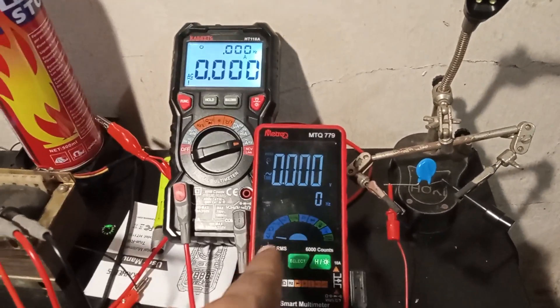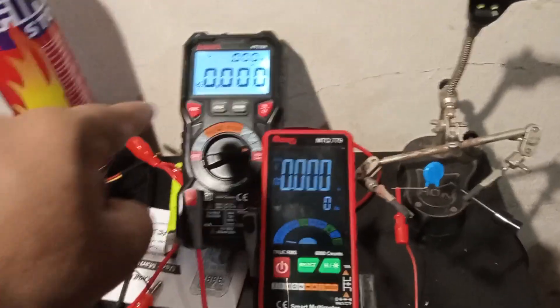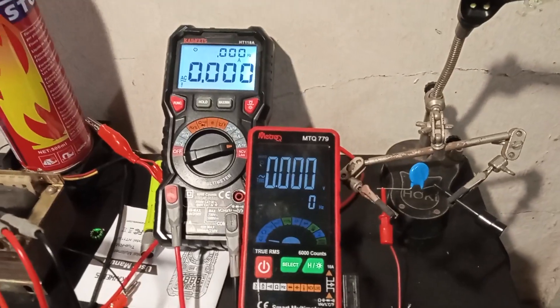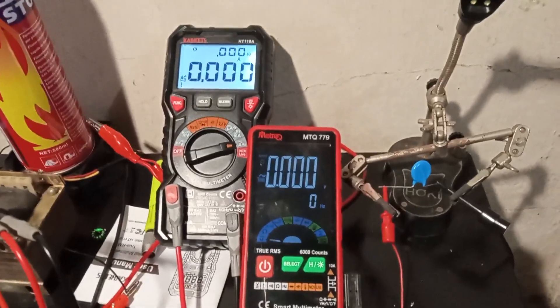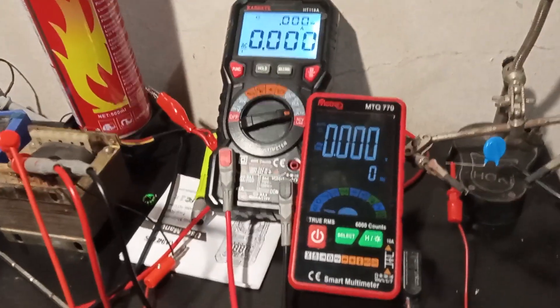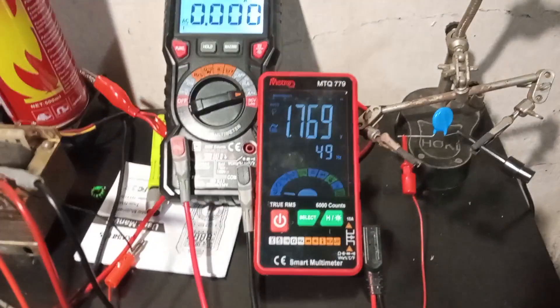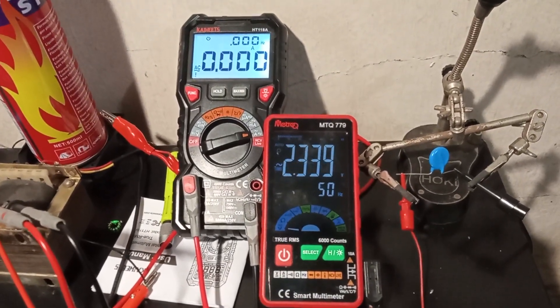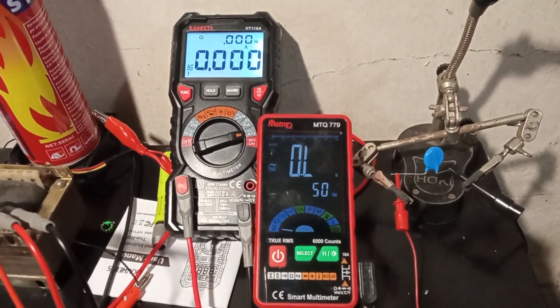In this multimeter we are measuring the AC voltage through RMS and in this multimeter we are measuring the AC current. Let's start our auto transformer and increase the voltage bit by bit slowly. Currently as you can see we have 1.6 volts and no current getting consumed by the varistor.